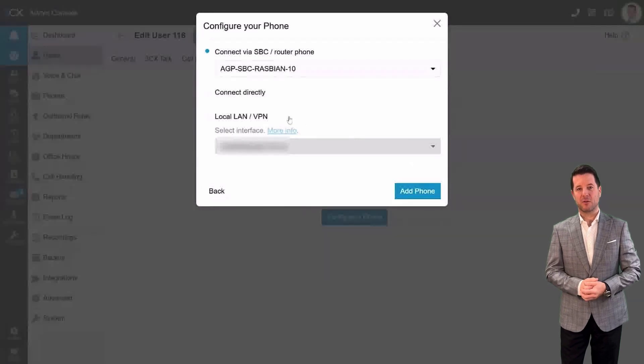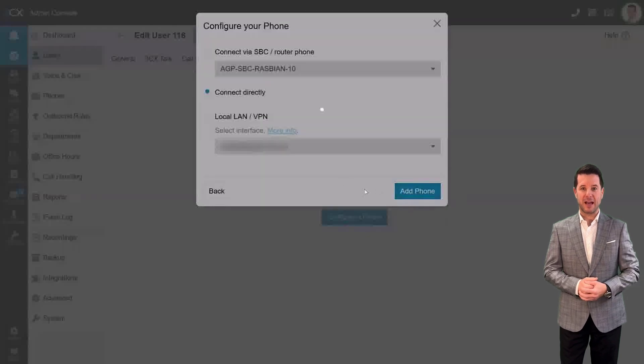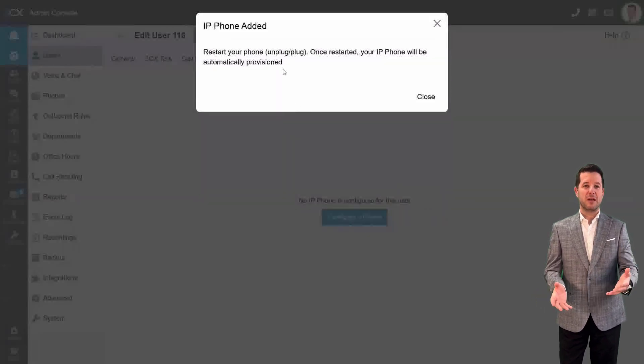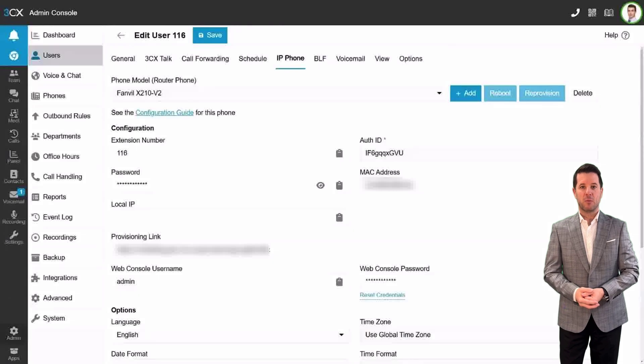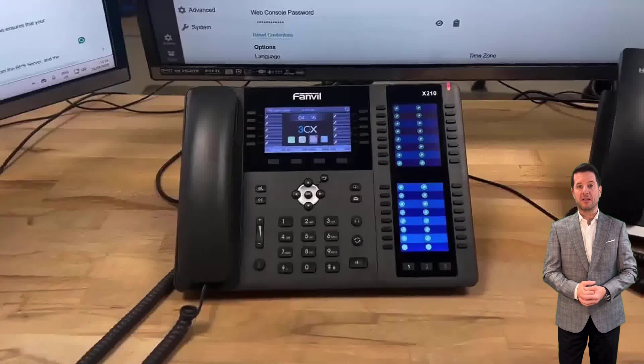Step 4: Provision the phone. Under the Configure Your Phone section, choose Connect Directly. This ensures that your router phone acts as its own SBC. Afterward, click Add Phone. Perform one more factory reset on the phone. The phone will now automatically pick up its provisioning URL from the RPS server, and the provisioning process will be complete.